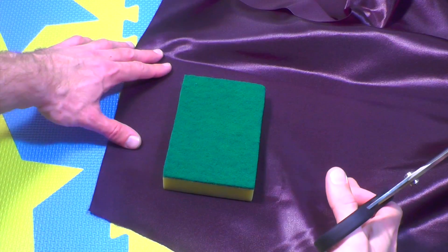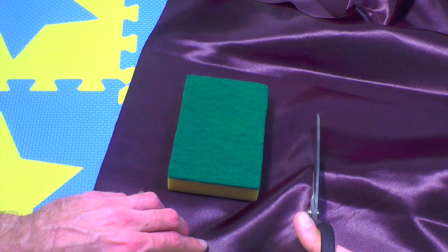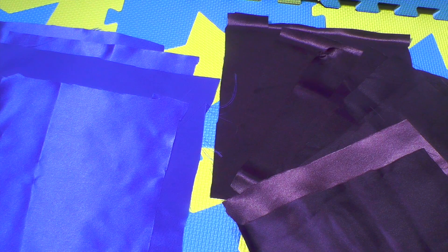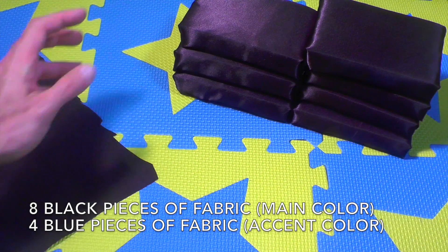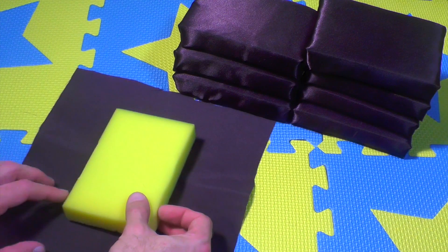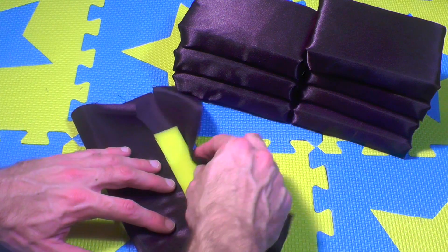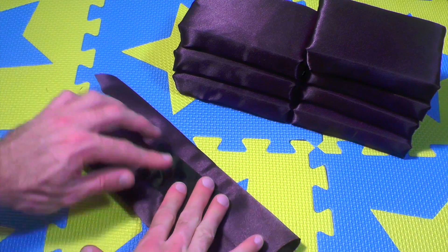Start by peeling off the rough side from four of the sponges; leave the other four intact. Use your sponge as a template, place it on a piece of fabric, and cut around it so you have a big piece that can be wrapped around the sponge. You need eight pieces of one color and four of the other — eight is the main color and four is the accent color. Place the fabric with the good side facing down and wrap the sponge like you're wrapping a present, securing the two edges with a piece of American tape.